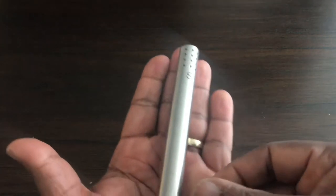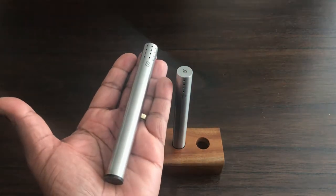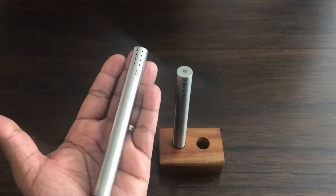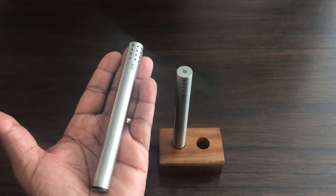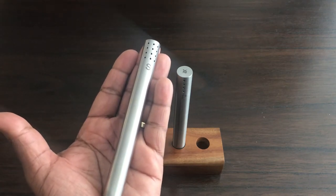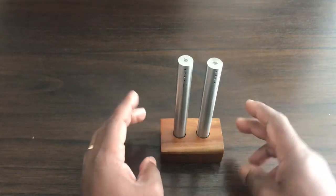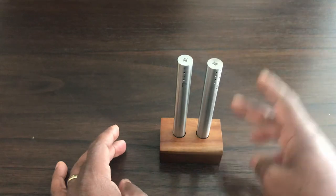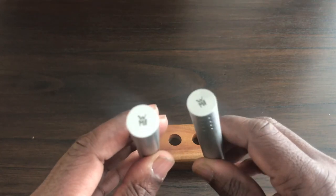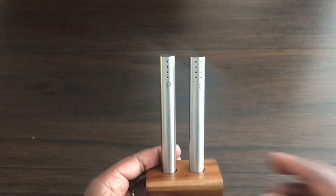One thing I forgot to mention — let me put it on my hand here. As I've said in previous videos I've got medium-sized hands. I'd say this is roughly about five to five and a half inches long. These salt and pepper pots are about five and a half inches long, and when they stand in the wooden block they're about six inches tall. As you can see they also have the company logo on top.